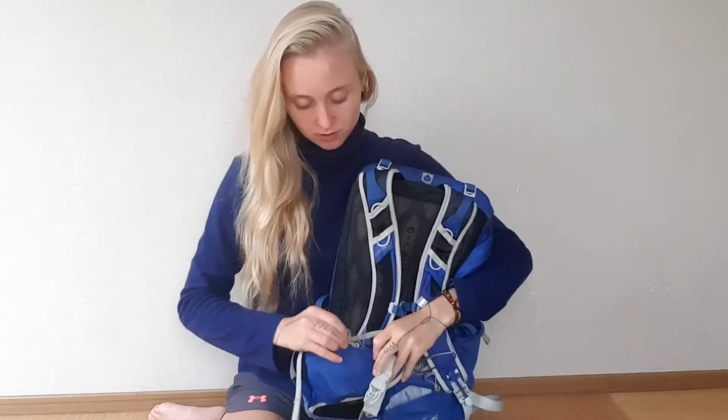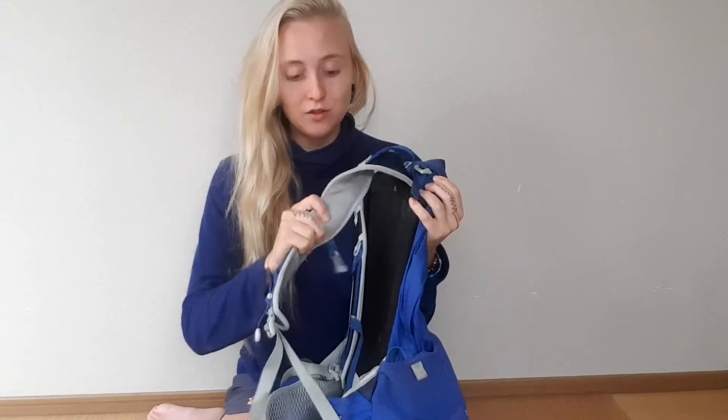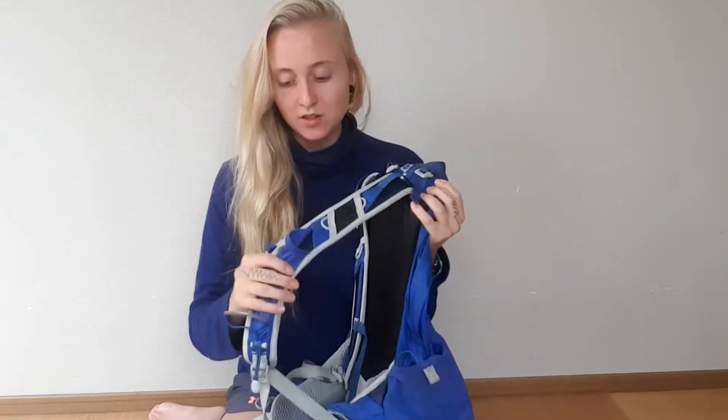I love all the little mesh pockets as well — you can stuff a lot in here. I usually have my rain jacket in here and it's absolutely perfect. I do love the shoulder straps as well because they are really firm but yet soft and give you really good support within such a small backpack.